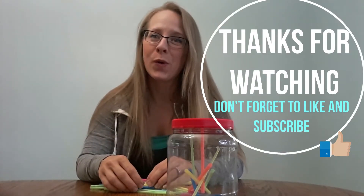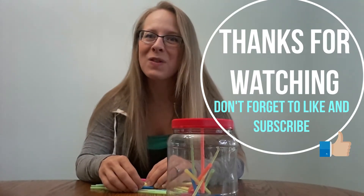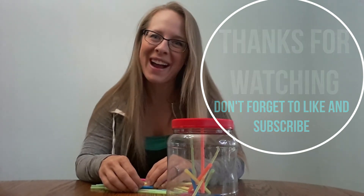I hope this is a helpful activity and you can use it in your home. If you like this video, give it a thumbs up and please subscribe. Thank you.